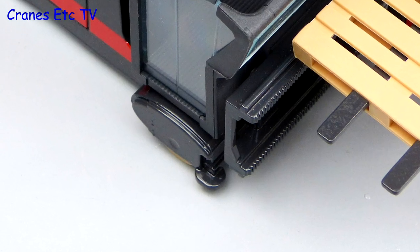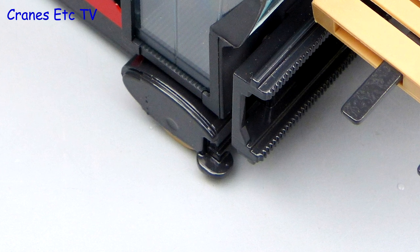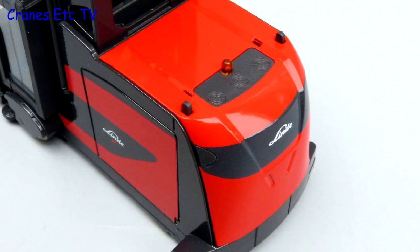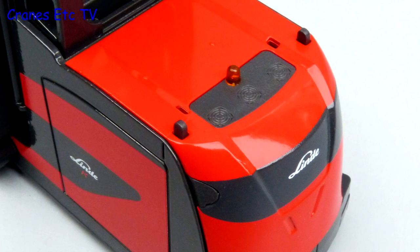The real forklift travels in very narrow aisles so it has guide wheels, and these are modelled but they are a fixed part of the casting. At the back the curved shape is represented well with good paintwork and graphics, and there is a beacon light on top.